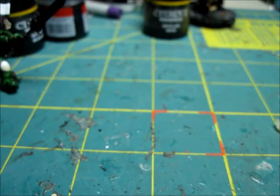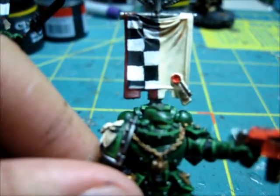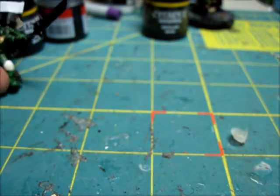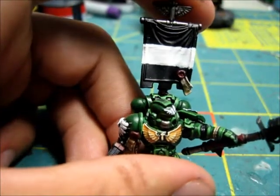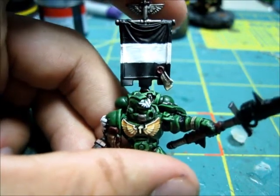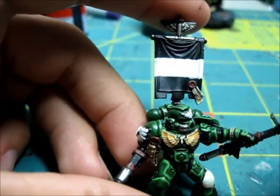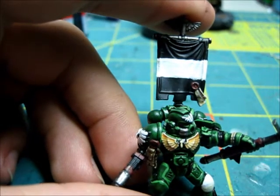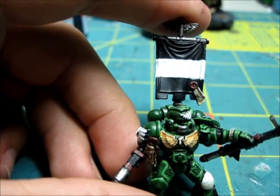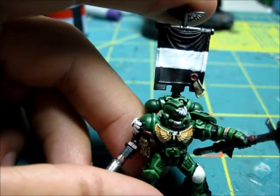That's how I did this checker pattern, and I also did some other things for my company master. It's a really easy thing to do. I use the pens because it's easier for me to draw than strictly painting - I get nice lines before I put any paint down on the model. After we do that, I'm going to jump into highlighting the chest eagles with bleach bone - or pale sand from Vallejo Model Color. We only have a few more things to do: some golds, some washes, and these guys are pretty much wrapping up.